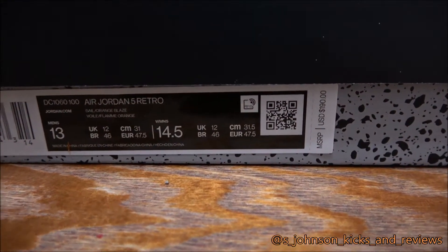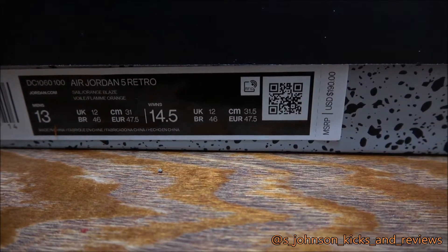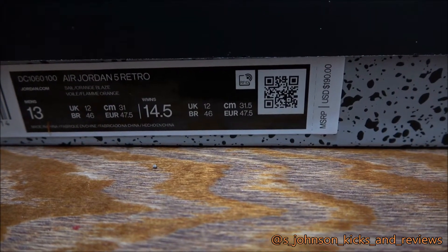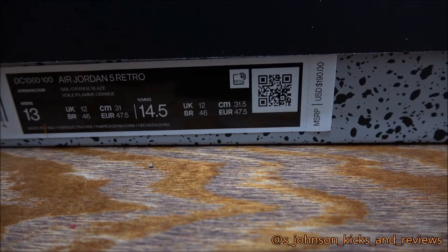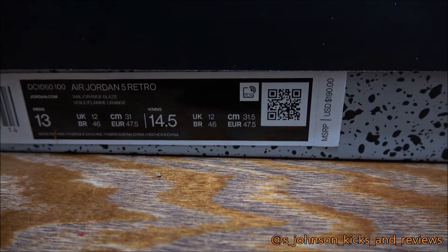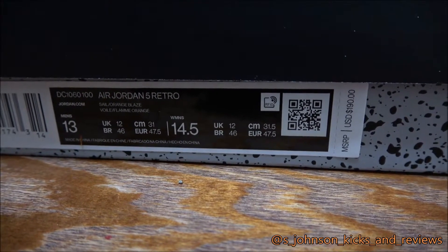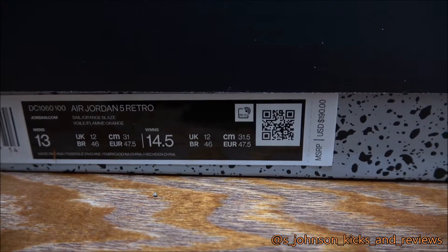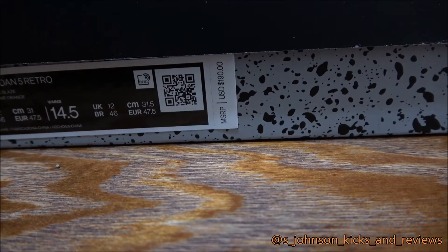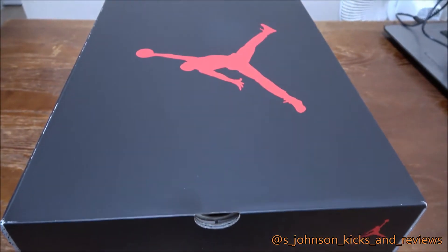The colorway is Sale Orange, Black, and size 13 women's / 14 and a half — that's the first time I've seen that on the Jordan 5. I'm pretty sure it happened before, but they show the women's and the men's size, so I'm guessing they made it for both. Retail is $190.